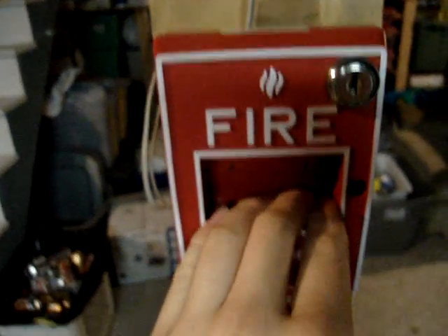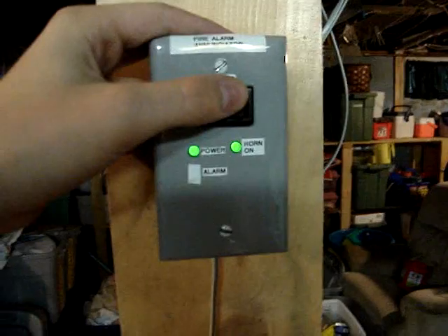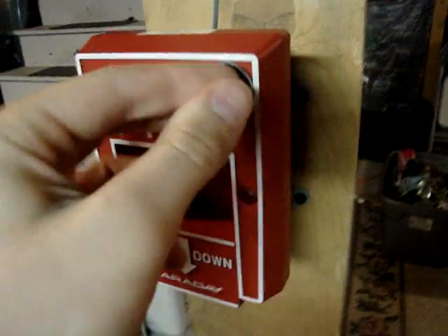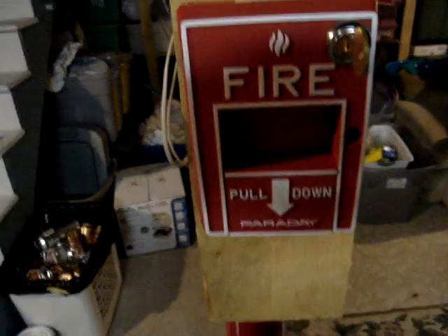So, here's a demonstration. I'm going to pull it down. Now I'm going to reset, by just turning the key, opening, then closing the pulse station, just like that. Putting it back to normal. That's it for my system.